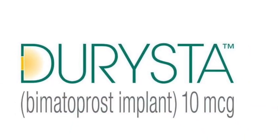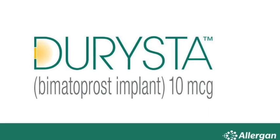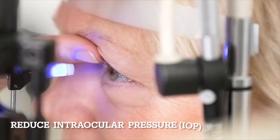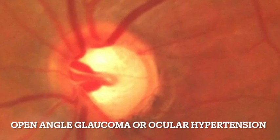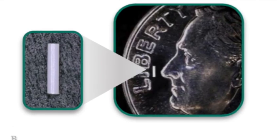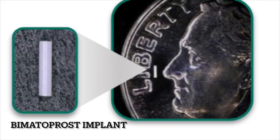Launched in 2020 by Allergan, Durista is the first and only FDA-approved intracameral sustained-release implant indicated to reduce intraocular pressure in patients with open-angle glaucoma or ocular hypertension. It consists of a dissolvable bimatoprost, which is a prostaglandin analog.